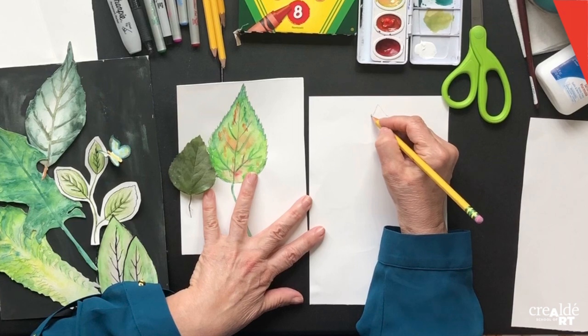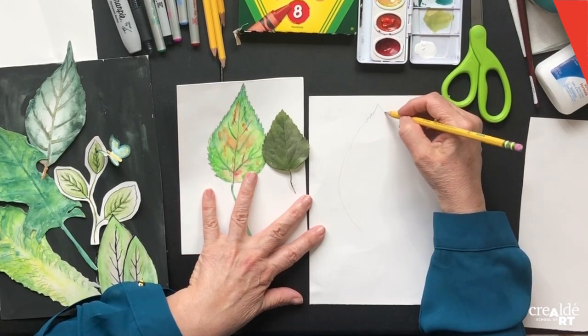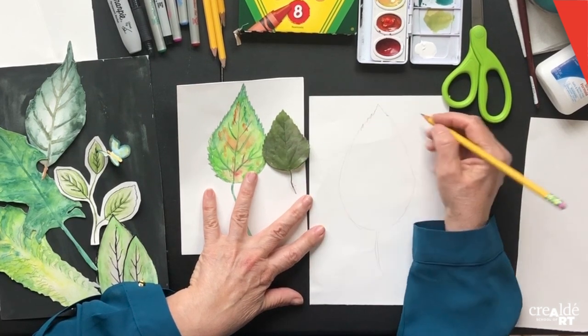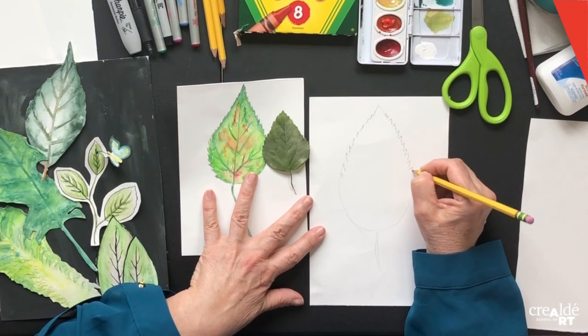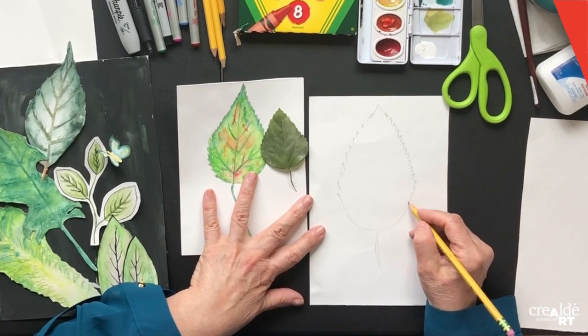First you're going to draw your outline of your leaf. Now how would I draw this? Instead of doing all the little zigzags right away, which could get you messed up, you're just going to do the basic shape of the leaf first and then go back. Put your little tail there. So now you go back and add your little zigzags. Those initial lines got you in so that you had your perfect shape.